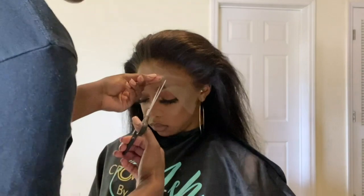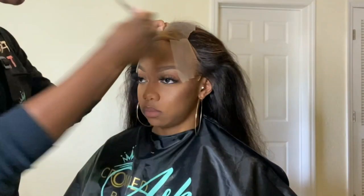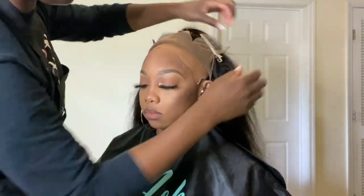Personally I like to cut the lace in three sections — I have that middle piece and then the two side flaps. It just helps me lay it a lot better and flatter. Then I'll go ahead and clip those back with some clips.